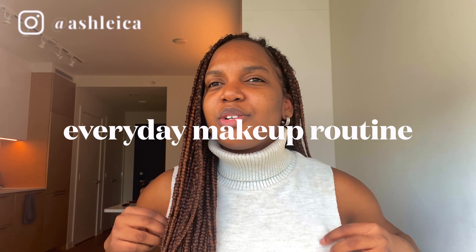Hi guys, welcome back to my channel. I'm about to go out so I figured I'd film my everyday makeup look. I don't know if it's a bit extra — I feel like it's a bit much for every day, but it's just my personal preference. I just love eyelashes lately; I don't feel complete without them. But I feel like everybody wears eyelashes or has extensions these days, so it's not that big of a deal.